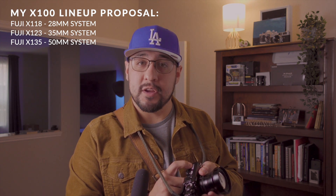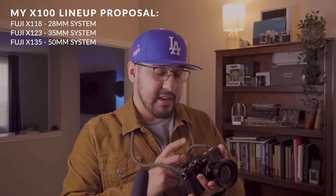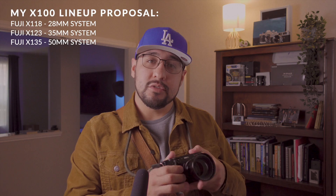I would go one step further: if Fujifilm came out with an X118 (28mm equivalent), X123 (35mm equivalent), and X135 (50mm equivalent) line, that would be amazing. But if they don't, I'd be more than happy purchasing a second X100V and doing all my work with two bodies plus a WCL adapter. It works and does its job. As photographers, we check all these boxes but often forget the most important one: will it get the job done?